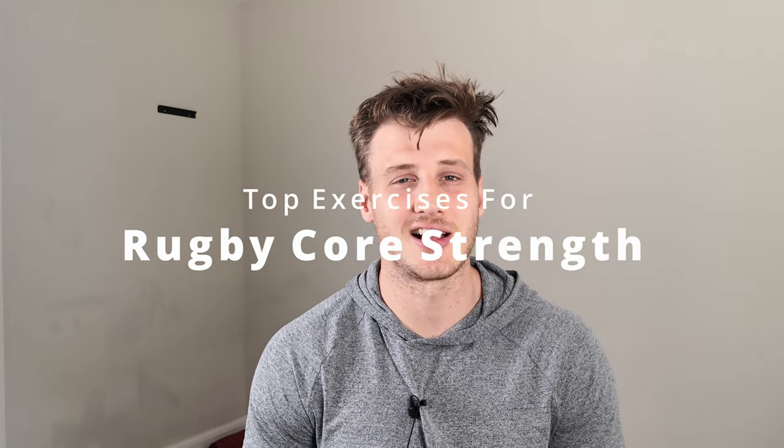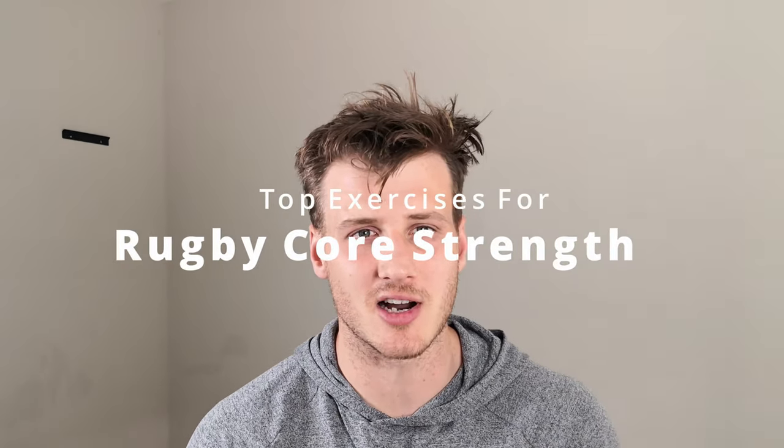G'day rugby players. Welcome to the X-Physio channel. Are you someone that wants to get better at rugby? Maybe you want to be able to shrug tackles, you want to be more dominant over the ball, you might want to be better in scrums and rucks and mauls. Well, it's really important for you to do those things that you do have a good level or a base level of core strength that will allow you to apply and resist forces on the rugby field.